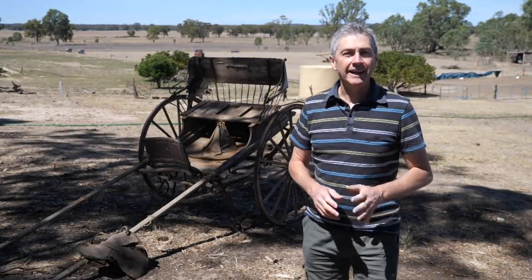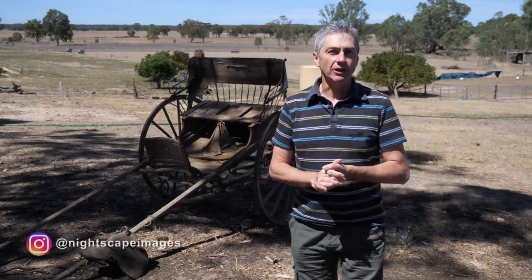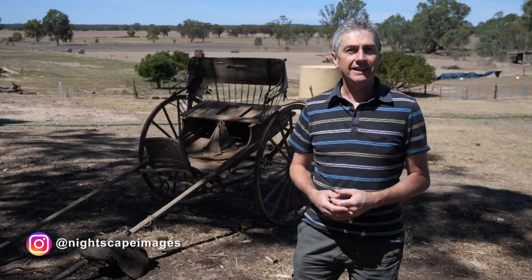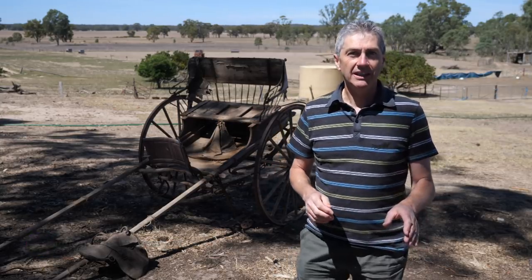Well hello again, thanks for joining me. Today I have a little bit of a different episode. You would have heard me say plenty of times before that I believe anything can be made into a great nightscape image, and I think all it takes is a little bit of planning. I'm going to show you a few locations where I have shot nightscapes, and I want to show you the mindset I had when I went there and show you these scenes in the daytime — because a lot of people would just walk straight on by. Let's get into it.